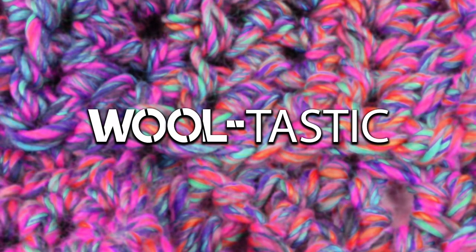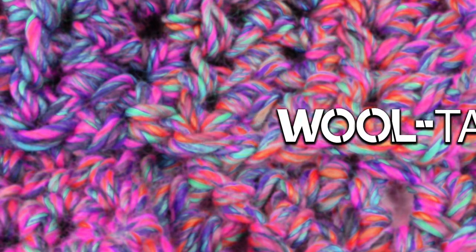Hi everyone! Welcome to DIY Ideas. Today I'll show you how you can do a knitted version of a headband.